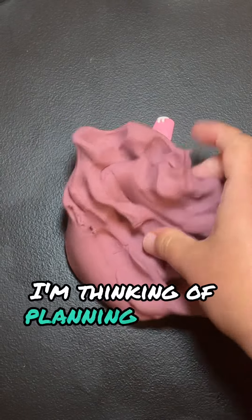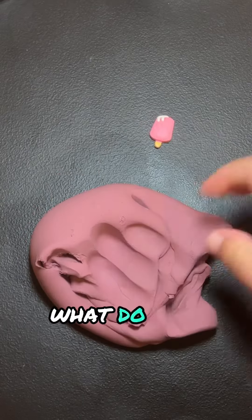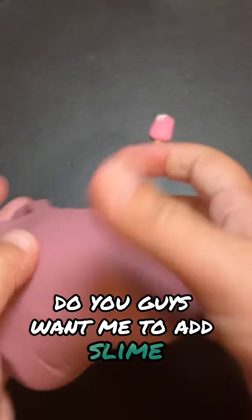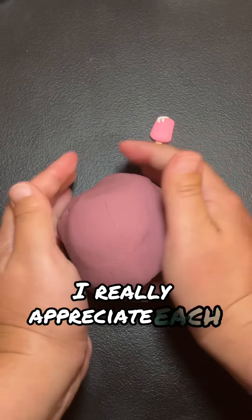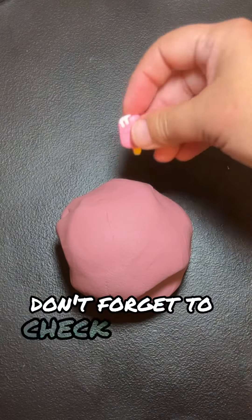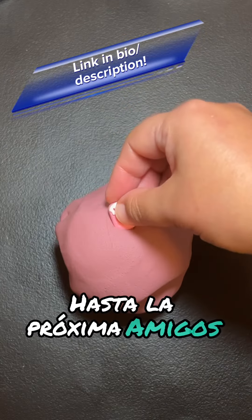I'm thinking of adding actual slime to this — what do you guys think? Do you guys want me to add slime? Let me know down in the comments section below. Thank you so much for watching, I really appreciate each and every one of you. Don't forget to check my slime shop. Y hasta la próxima, amigos. Adios!